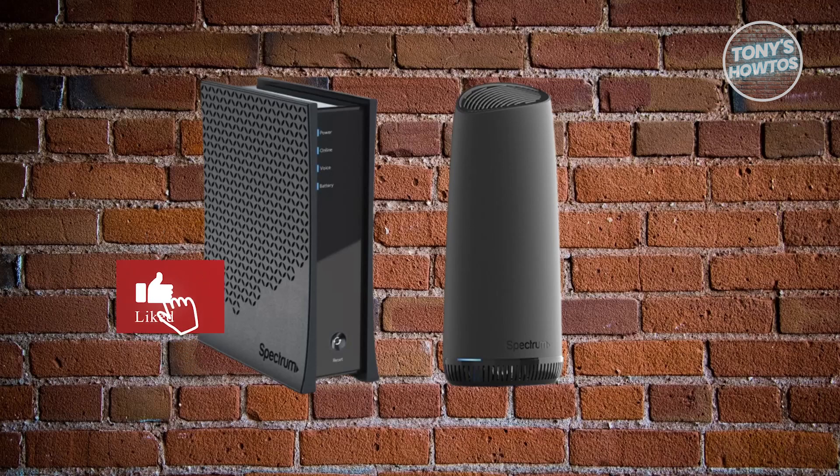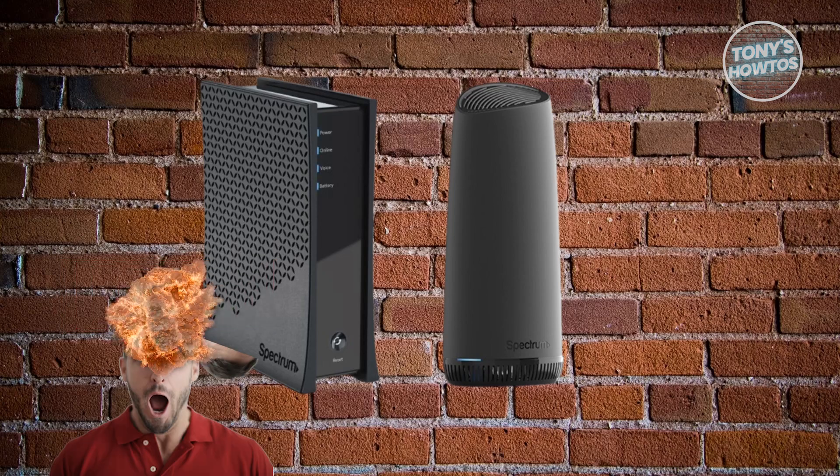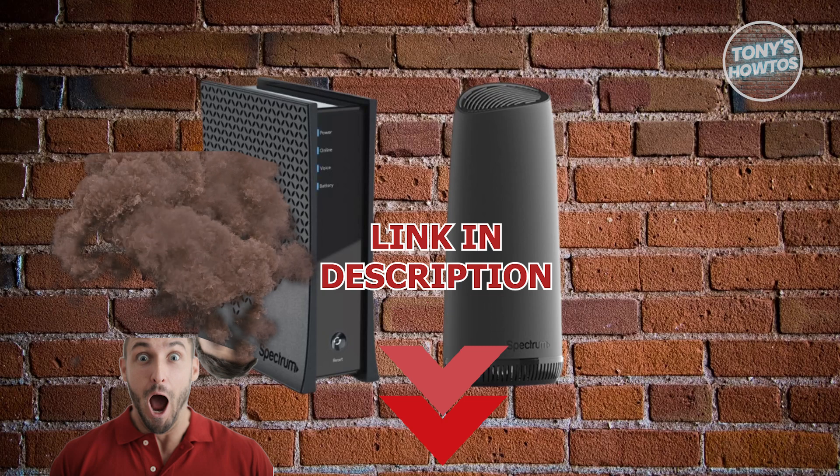Hey guys, welcome back to Tony's Outdoors. In this video, I'll be showing you how to set up a Spectrum Wi-Fi 6 router and modem. Let's get started.